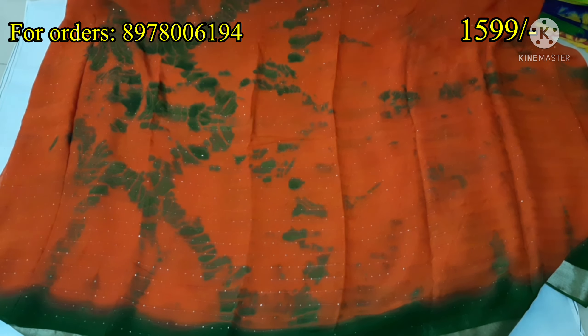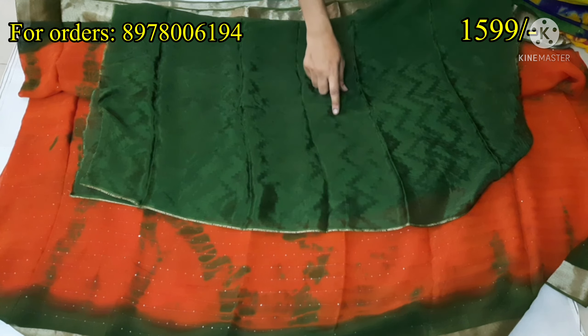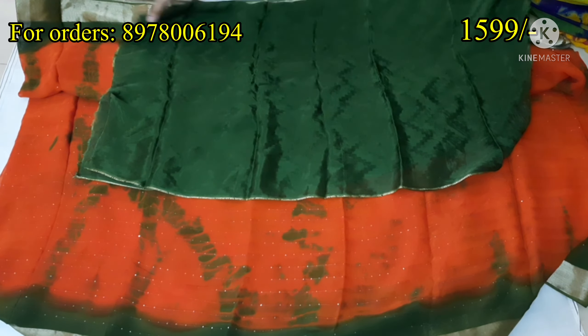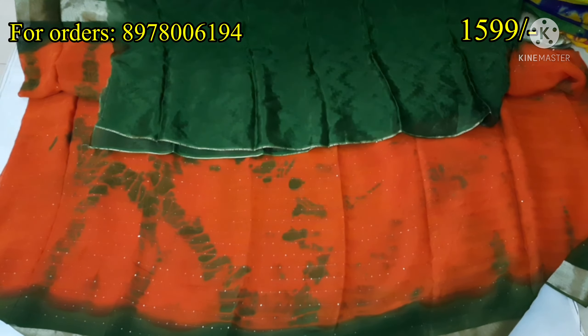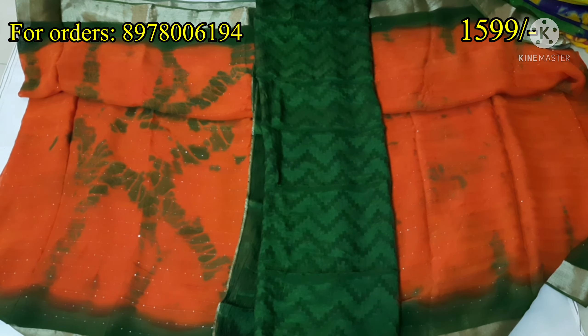I will show you a lightweight saree. I will show you the blouse portion — a good contrast blouse and a plain blouse with a good design in Leheria style. I will show you different styles.